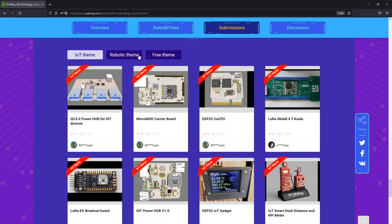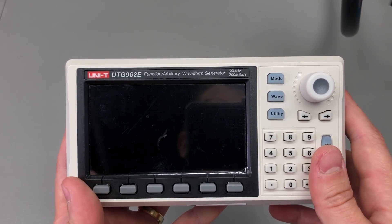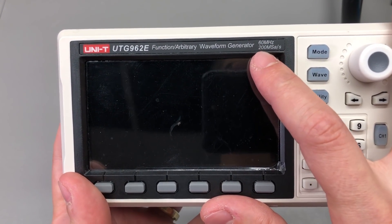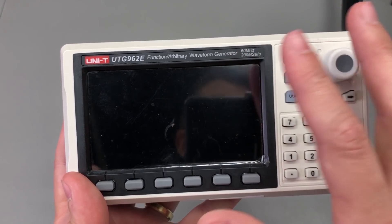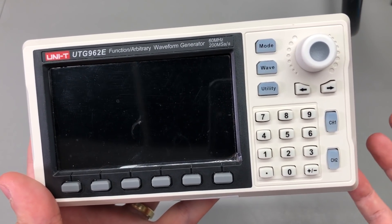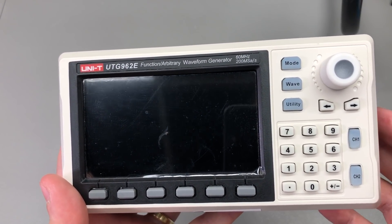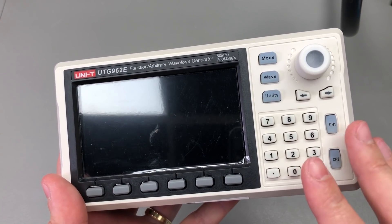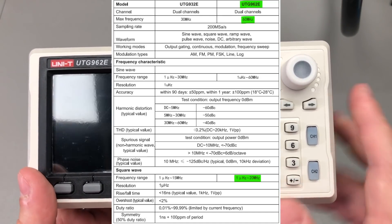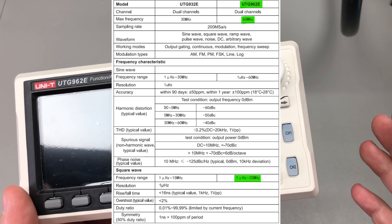I have the UTG962E 60MHz model, but right from the start you shouldn't set your expectations too high just because you see the 60MHz bandwidth mentioned. Take a look at the sample rate — it's just 200MHz per second, so at the maximum output of 60MHz you're only getting roughly 3 samples per cycle, which isn't enough to describe a very clear simple waveform, not to mention more complicated ones. It might do okay with a sine wave because it can specify the top and bottom points, but that's pretty much all you're going to get at 60MHz. The specs make it clear it can only do a sine wave at 60MHz, so they're pushing the max spec for marketing purposes.